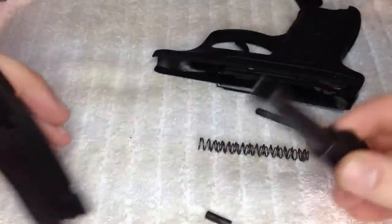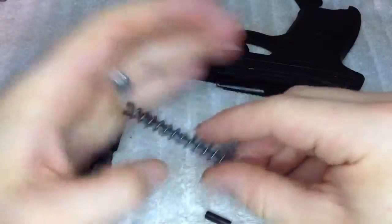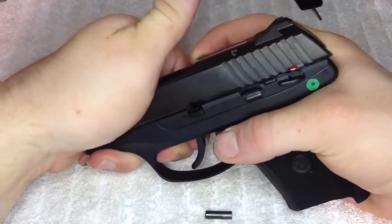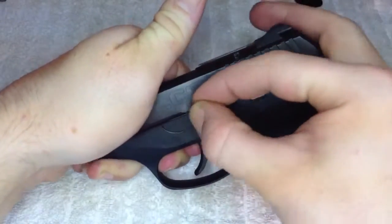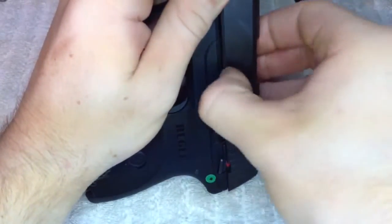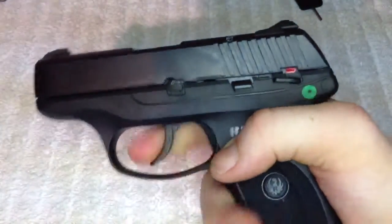Clean inside, lube it up, clean out your barrel, and you're good to go. To put it back together, just reverse your steps. It can be a little tricky getting those holes lined up for the pin to go back in, but it's not too bad. I like to set it on its side — up and down like that — and it'll slide right in. Then push this latch up, put the magazine in, function test it, and you're good to go.